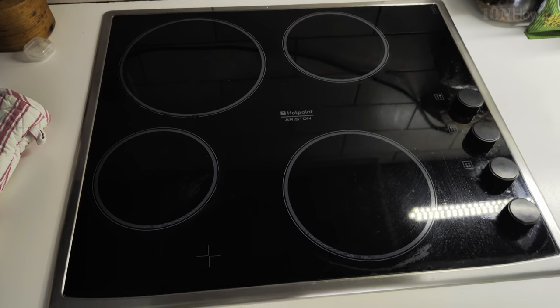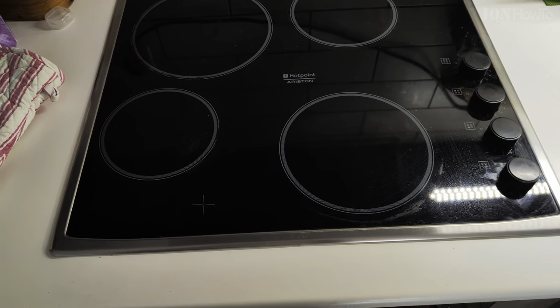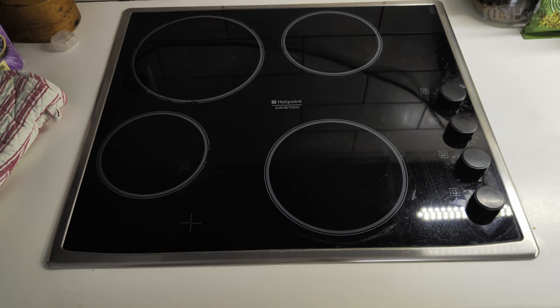This is the old hob with the classic buttons. The new one is much nicer.